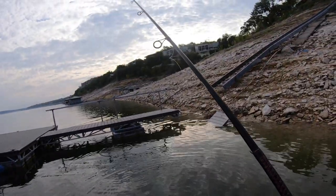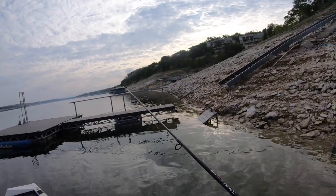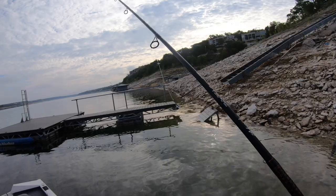This Ned Rig skips pretty good though. I was able to skip it right up under that walkway. Where's that fish at? Come on, man.